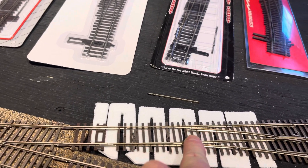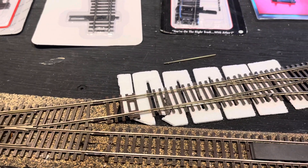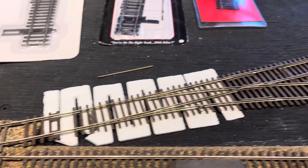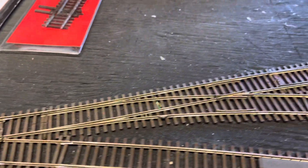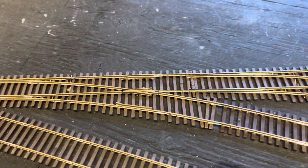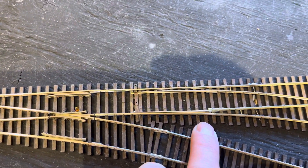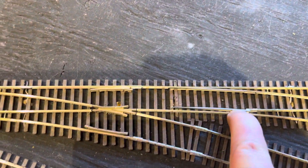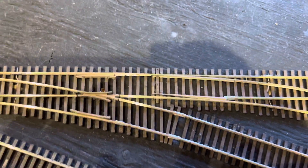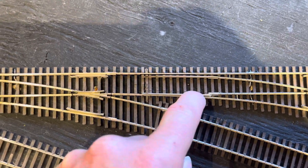That is a rail joiner, and what they have done is soldered their track flanges to those rail joiners. This one's not bad, but this one here — see that? Again, it fell out of the rail joiner. I've got to push that over and get it back into the rail joiner. You guys can see it's not lined up, so even if I switch this track, it's not going to go to the right spot. I can just move that right out of there.